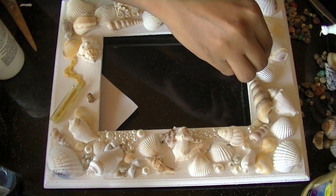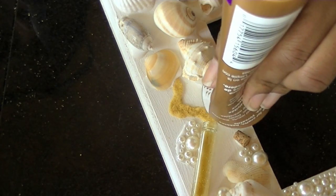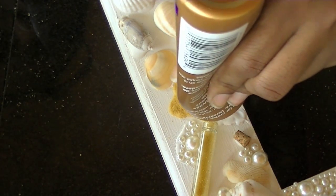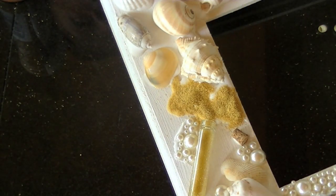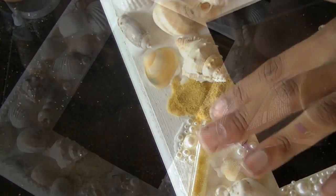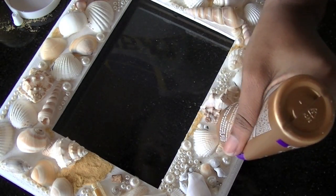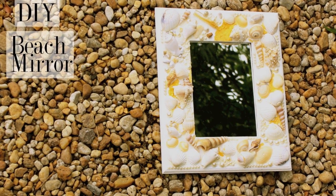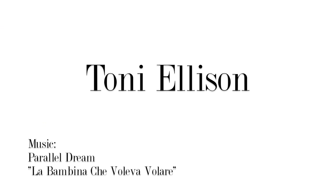I'm going to keep adding more flat back pearls and seashells while the bottle and sand dry. The last thing I'm going to do is add a little more sand all over the mirror like it was falling down. And this is what it looks like — so have fun and make your own. We'll see you next time.